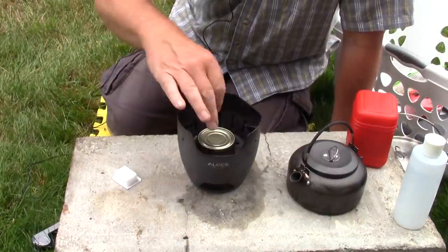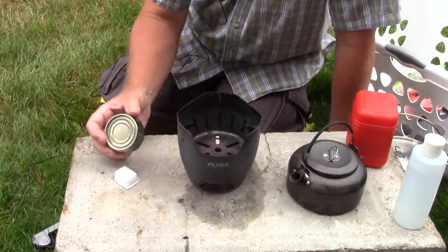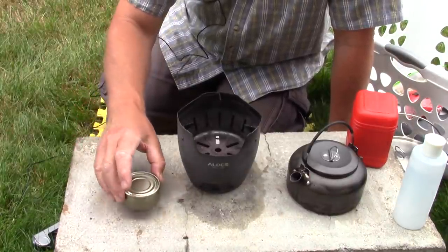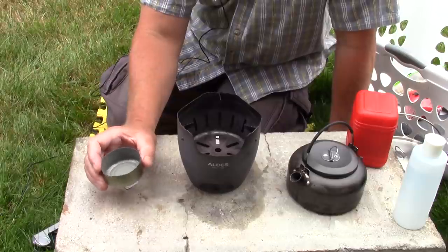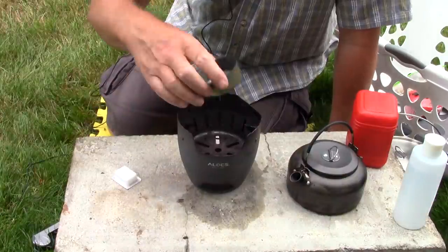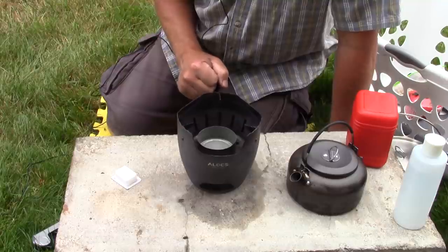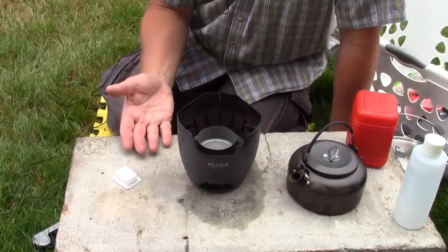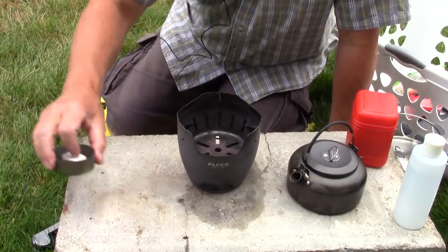What I did was take one of those small tuna cans and cut it off at precisely one inch. That sits inside as the support for my ESBIT tab, so I can lay the tab on top. The distance from the tuna can to the bottom of the pot is then one and three quarter inches. These tablets are three quarters of an inch tall, so it's between one inch and one and three quarters of an inch — right in the ideal range. You do have to rig something up, but this was very easy to modify.